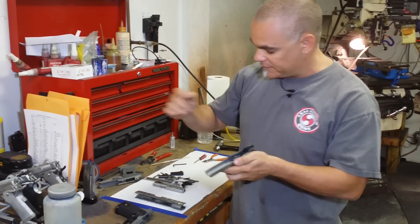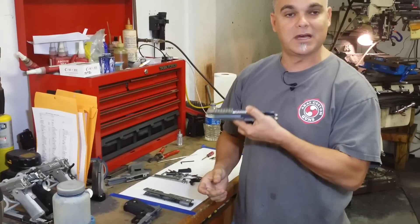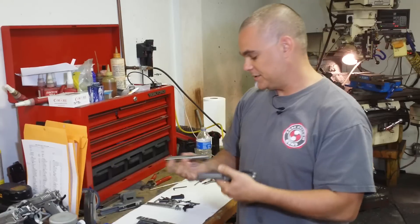What we do is we cut the bridge inside over here — so this is the barrel — so the barrel can fit inside. It's a very, very solid fit, so the gun will last a very long time. Basically, when the gun is in full recoil, it hits inside the frame — a very nice fit.